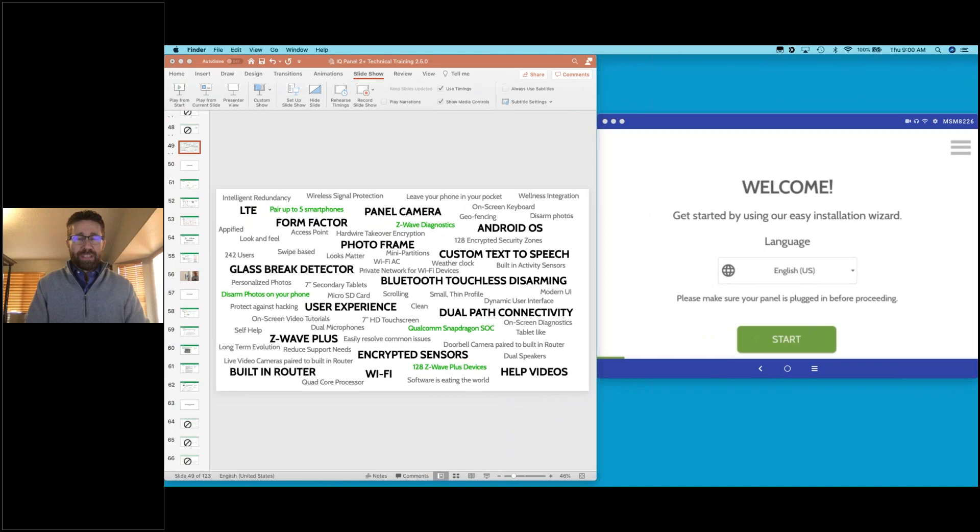Welcome everyone, glad you could join us today. We're very excited for this third in our series of introductions to the IQ Panel for our United Kingdom market. We're excited to talk about some technical tips and tricks that are going to really help you as you're working to install the system — learning some of the secrets that technicians have been doing here in North America for quite a while.